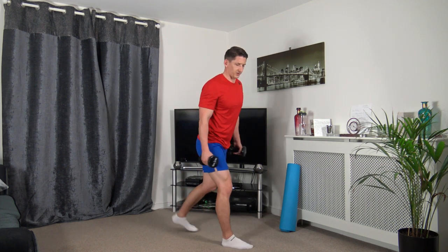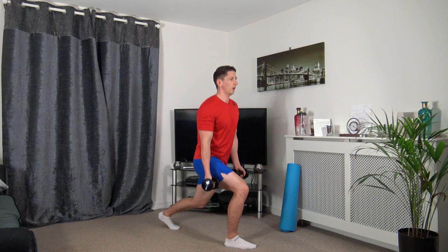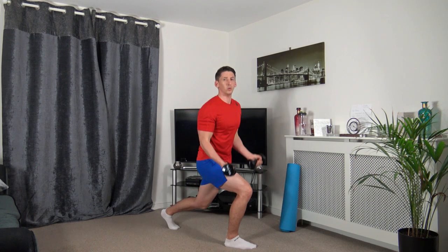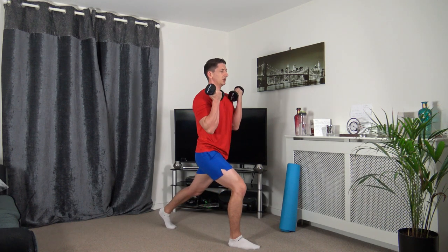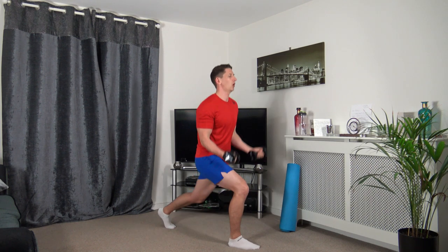We've got the lunge curl next, on the opposite side. Going to go down, bicep curl up. Down we go, taking our time. It doesn't matter if you're going down a quarter of the way, halfway, or all the way — as long as we keep moving, that's the main thing. Strong core, nice straight back.